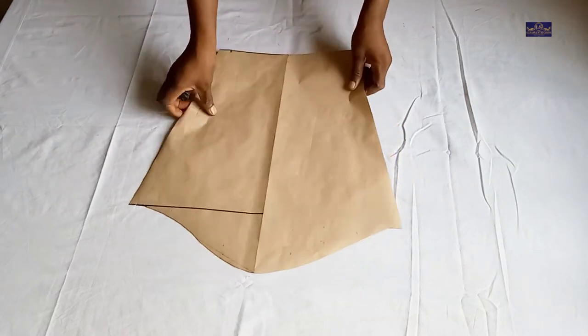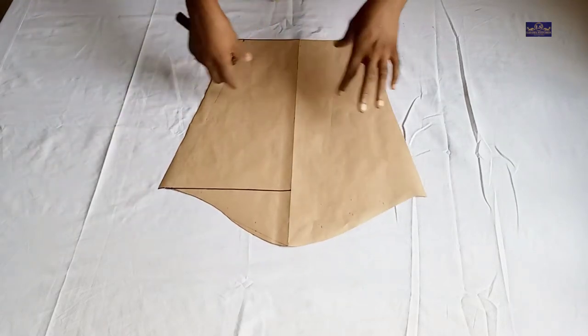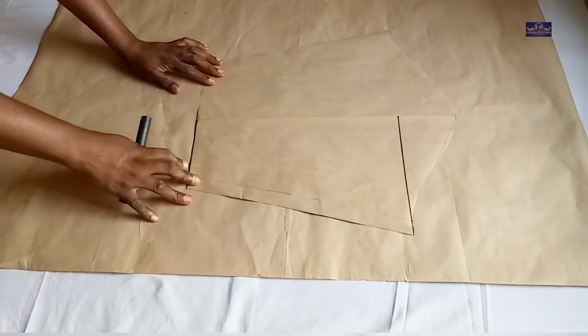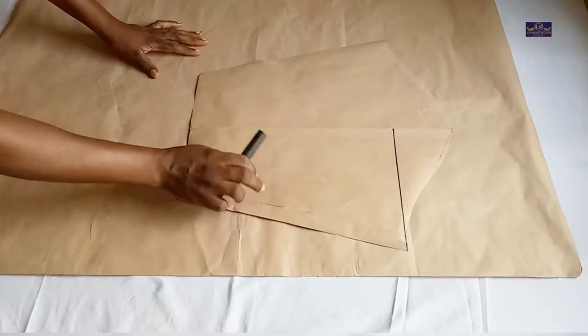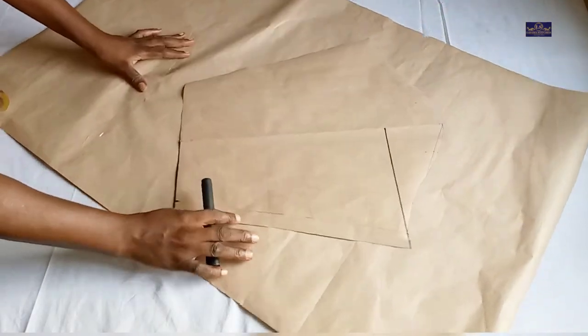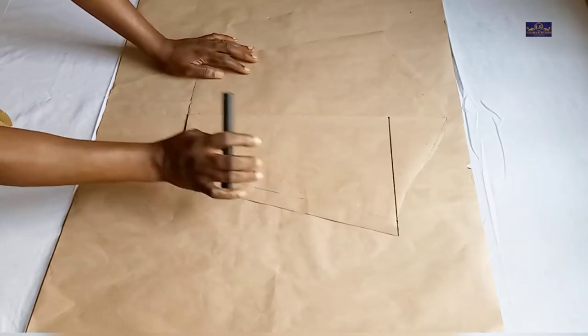The next thing I'm going to do is place this sleeve pattern paper on another paper and cut out the main bishop sleeve, so I've brought another paper. This is my basic sleeve, so I'm going to place it on this pattern paper and turn it this way.